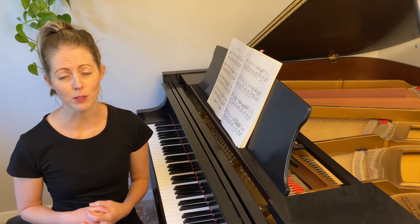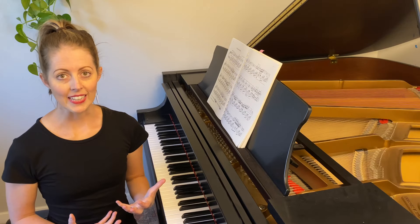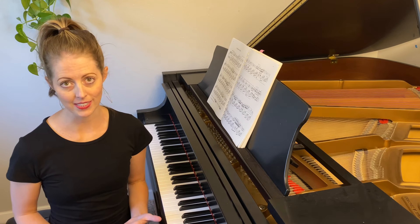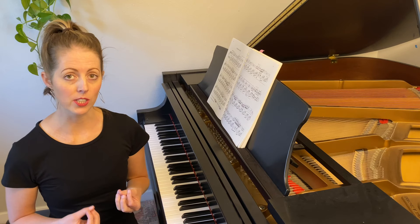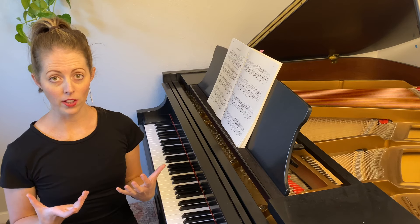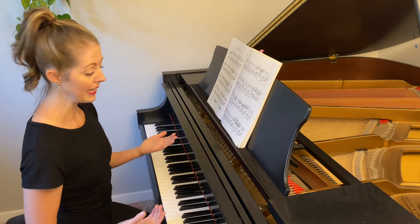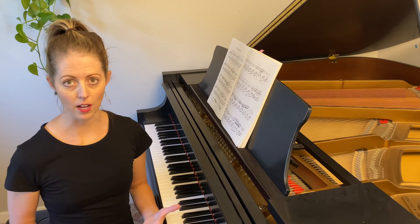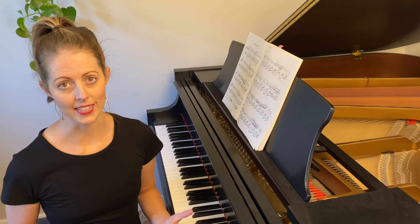Utilizing proper wrist technique is also going to help our pieces sound much more musical and beautiful. Now oftentimes when we're talking about technique, I see students tense up, so throughout this process I want you to make sure you're consistently checking in with yourself — shoulders are nice and relaxed, not creeping up towards your ears. You're sitting nice and tall, at the correct height, with your arm making a 90 degree angle.